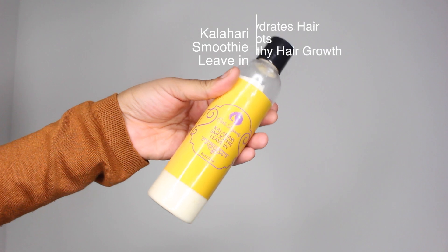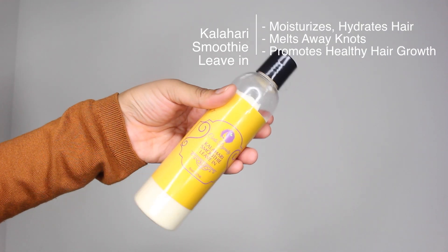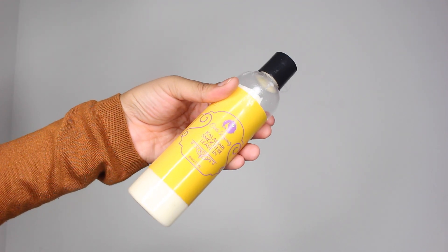The first product I'll be applying is the Curls Dynasty Kalahari Smoothie leave-in conditioner. This is a powerful moisturizer which is supposed to hydrate and soften your hair. It melts away knots for easy detangling and promotes manageability, healthier hair growth, and retention. This leave-in conditioner has a ton of slip, and as you'll see later it easily defined my curls and left my hair super soft.